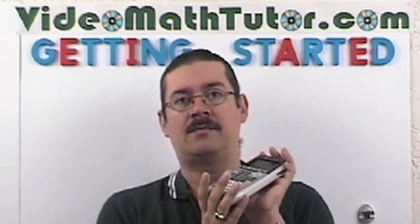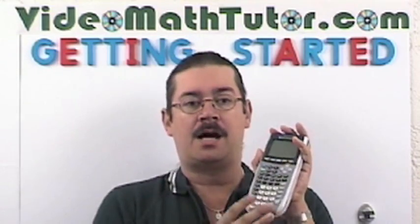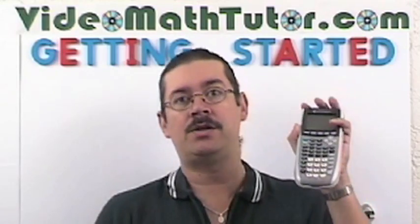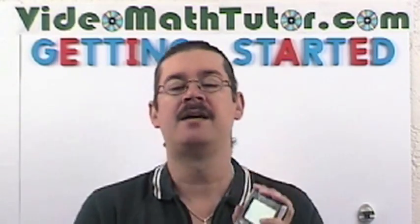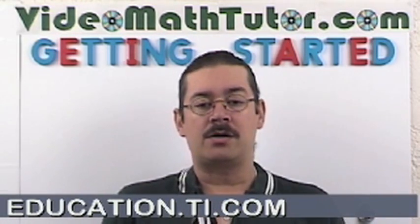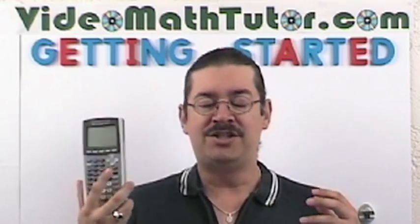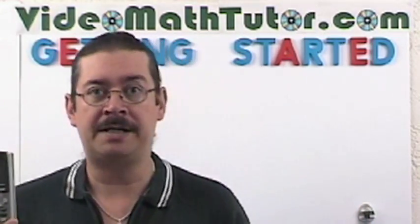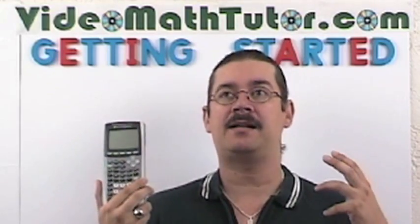I will be using the TI-84 Plus Silver Edition Calculator. If you don't have a graphing calculator, this is the one you should get — it's a good investment. It'll last for years and you'll use it for lots of math classes. It's incredibly fast and has tons of memory. Texas Instruments provides plenty of support on their website where you can download programs and other applications. There are also dozens of resources on the Internet. This is the one I'll use because it happens to be the best there is.